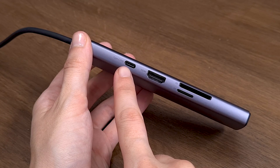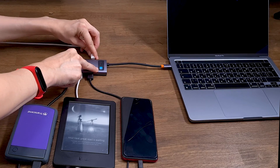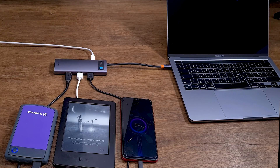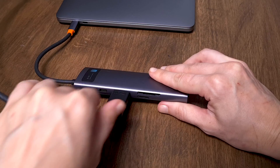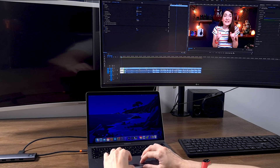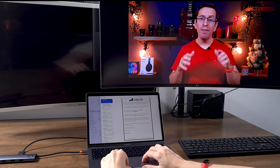The Type-C port delivers power of 100W, so you can charge your devices fast and easily while working with them. The HDMI port provides display at 4K resolution, so you can work with bigger screens and high-quality images, or use it as a secondary screen during your work.